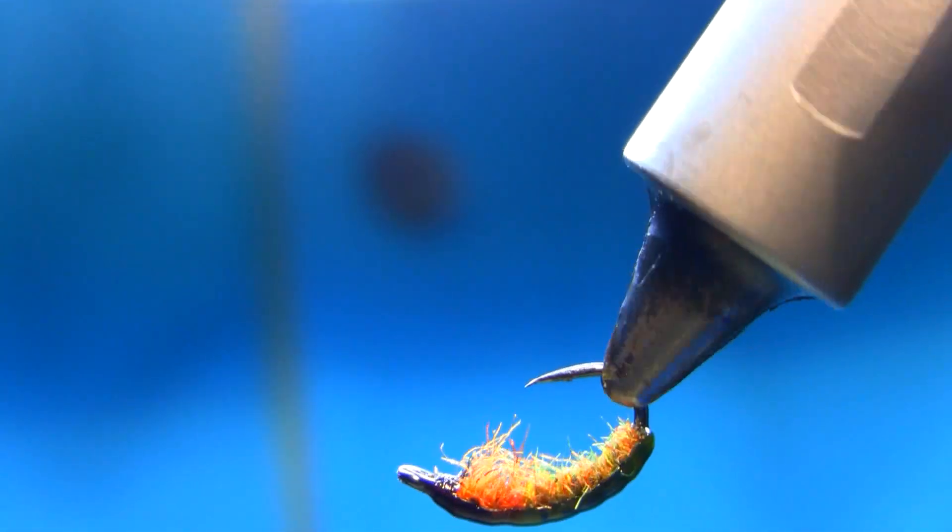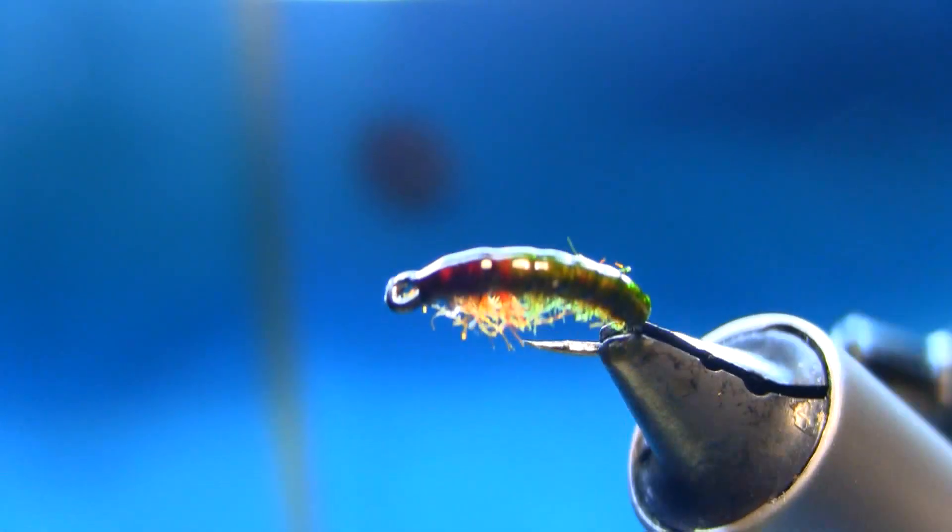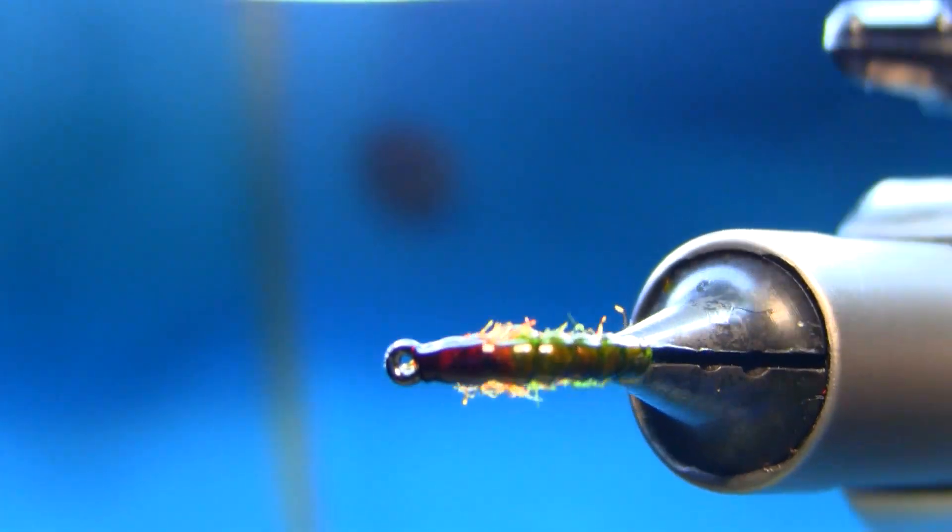Hi, today we are tying a Czech nymph, a very effective fly.